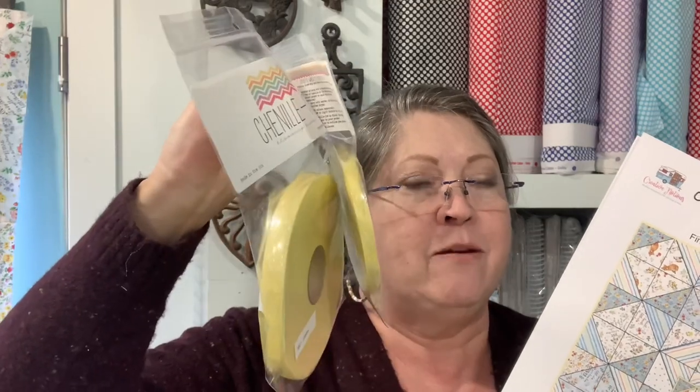I promised a giveaway if you made it all the way to the end of the video. What I'd like to give away today is a fat quarter bundle of eight fat quarters called New Friends from Wilmington Prints. I'll also give you the pattern to this quilt and two packages of chenille it — one five-eighths and one three-eighths. So like, subscribe, and leave me a comment, and I will use a random generator and choose a winner in a week.